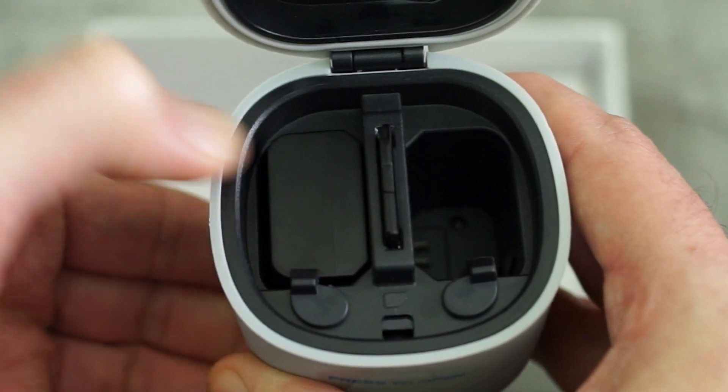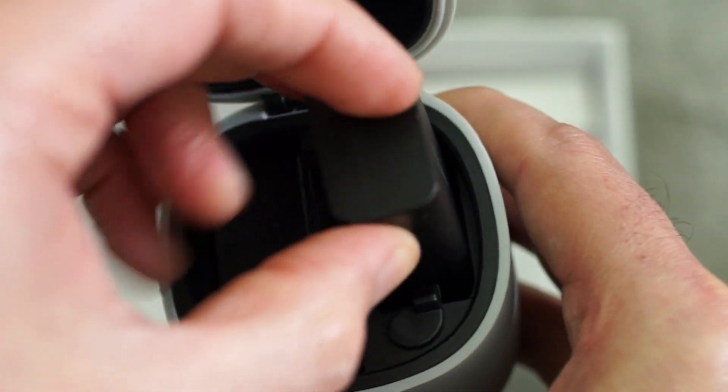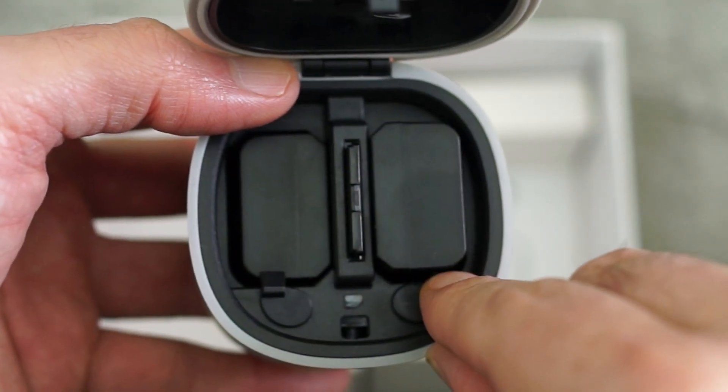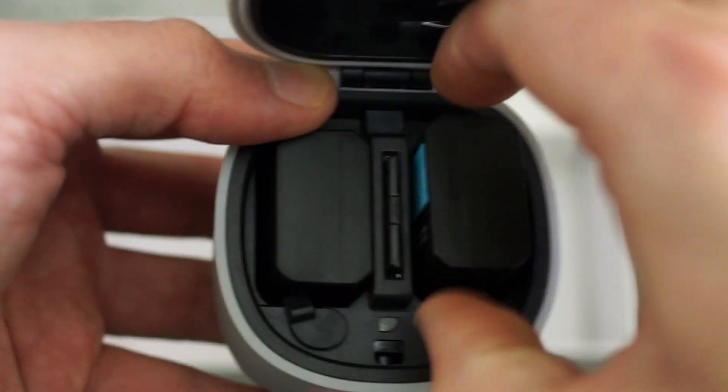The idea is really that you can take this on the go with you. It's a dual charger - you can charge single batteries as well if you want - and then you've got the card reader as well as some additional storage space for a couple of cards.